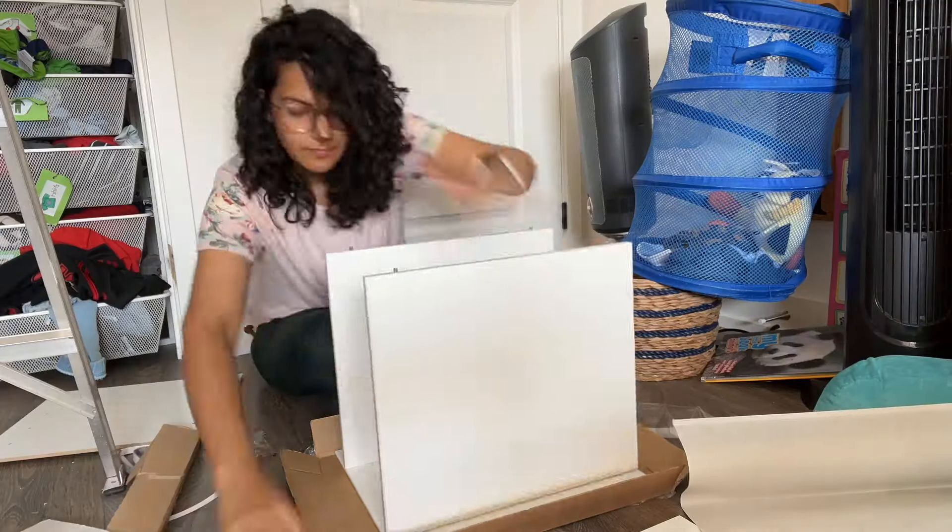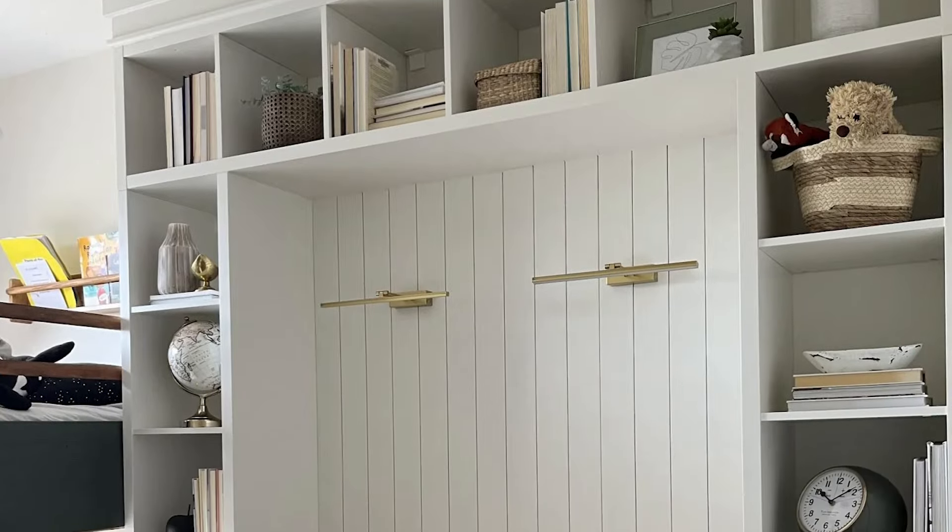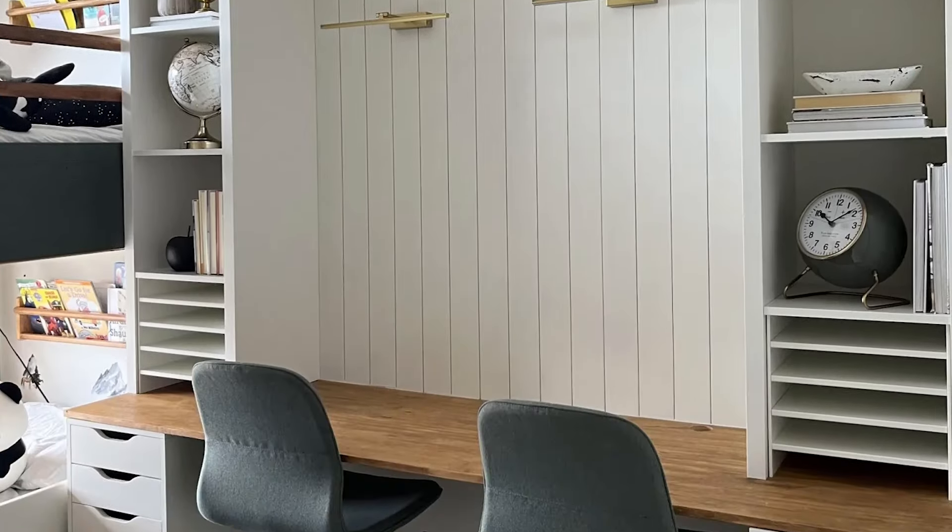This week I'm going to show you how to make a custom looking desk using just IKEA pieces. It's not complicated at all and you don't need to be a huge DIYer.